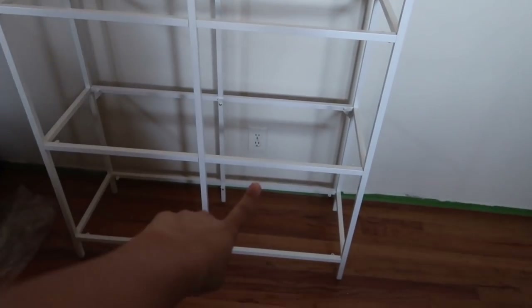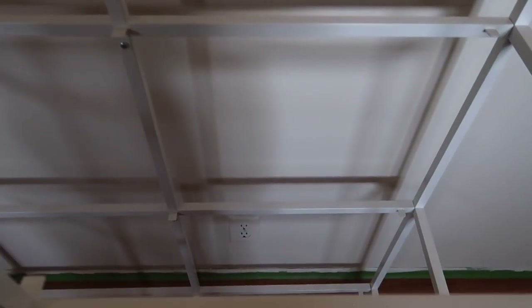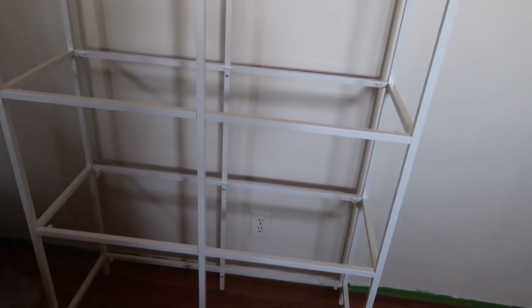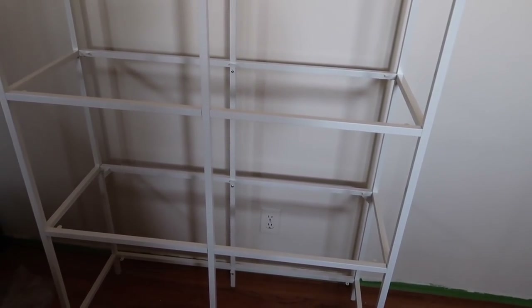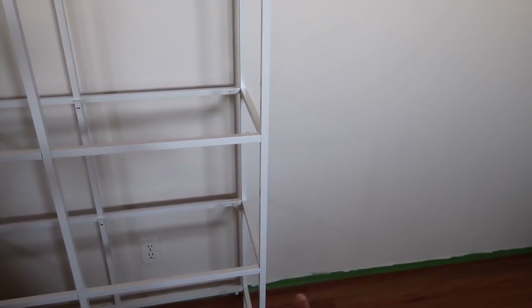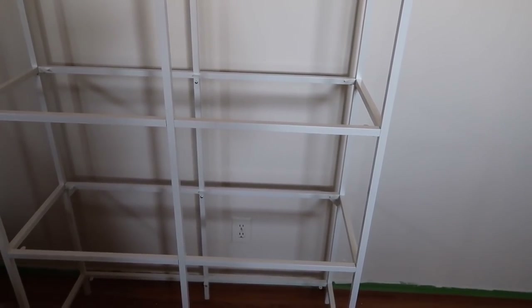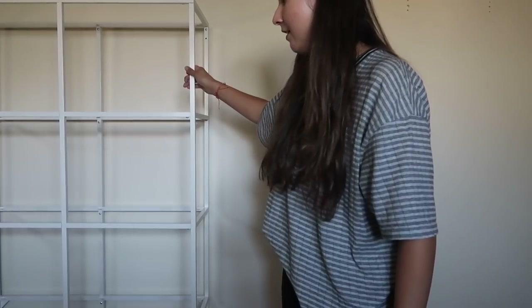I'm thinking about where to place this on the wall — ignore those holes. My plug is right here, which is where I'm going to be plugging in the grow lights, so I'm figuring out placement. I want to put my wooden shelf back too because I want to keep that. I think right here is fine, so I'll stabilize the feet so it doesn't tip if I move it.